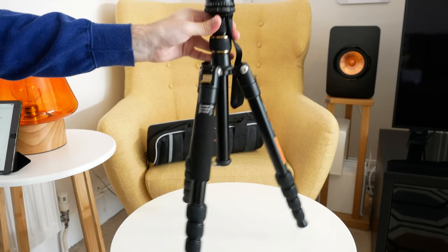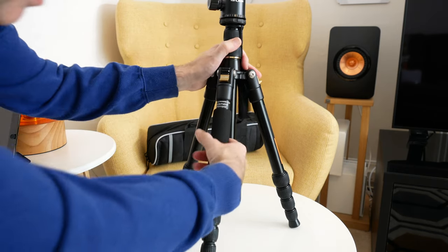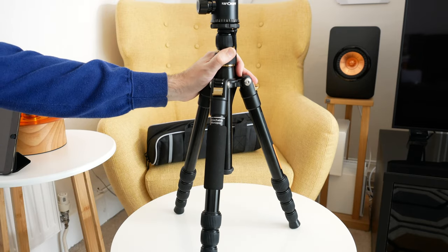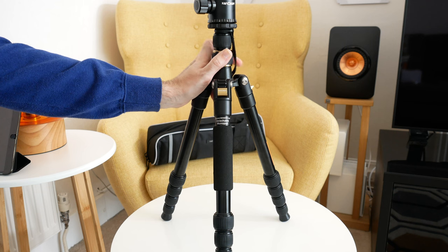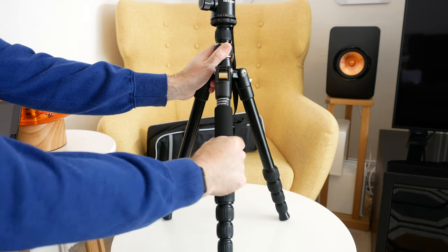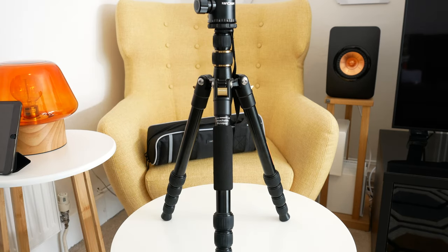Now on this leg here, it says we can detach this leg. And we can, in fact, release this leg and use it as a monopod, which is a really nice feature. I think that all tripods should have a feature like that because it saves you having to carry two different products to support your camera. And a monopod is really useful in some situations. So the fact that we can actually unscrew and detach this leg and use it as a monopod is a really good feature to have.